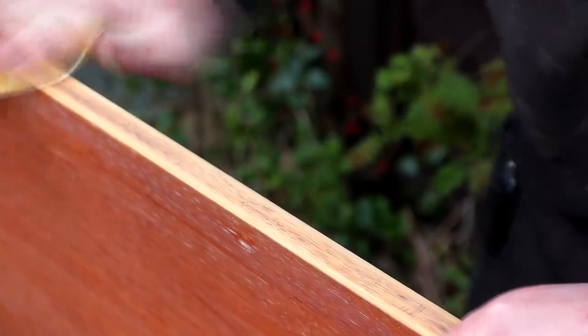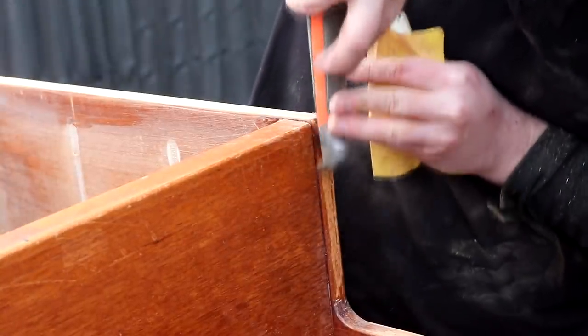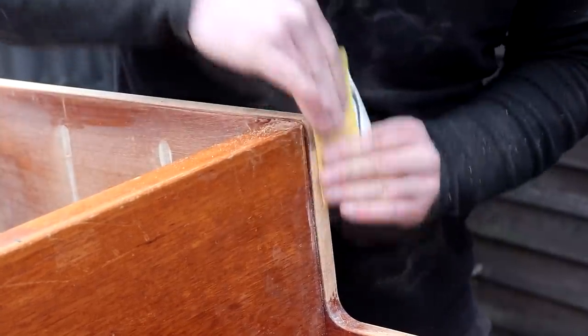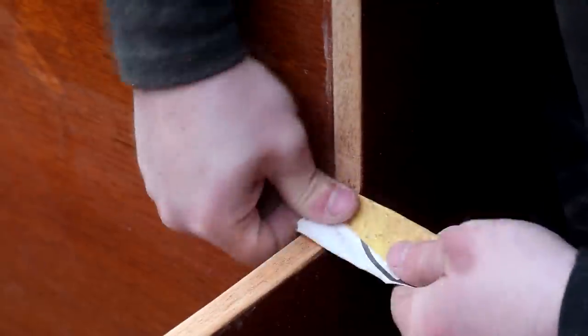I also wanted to clean up the solid wood edging as it was really untidy in places. I did a bit of sanding and a bit of scraping to clean off the old finish and stain, which was so thin that it came off really easily. The solid wood used for this trim is really light in colour — I don't know what kind of wood it is but it definitely needed staining.